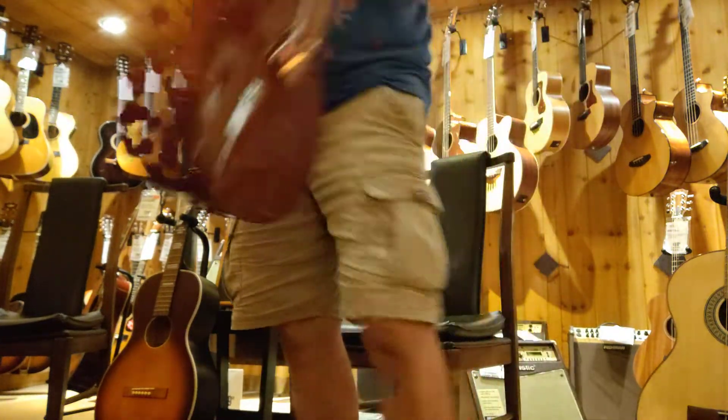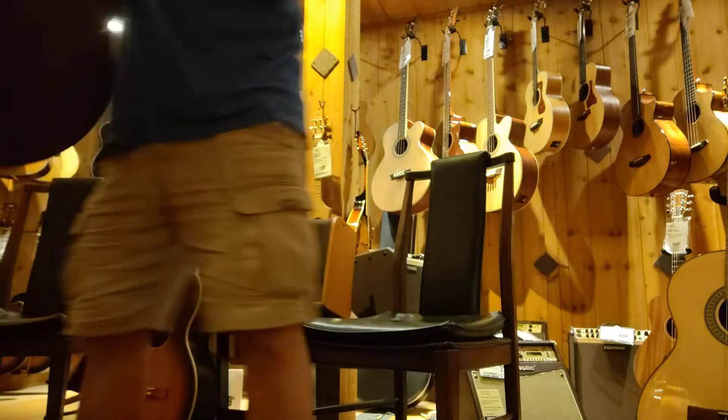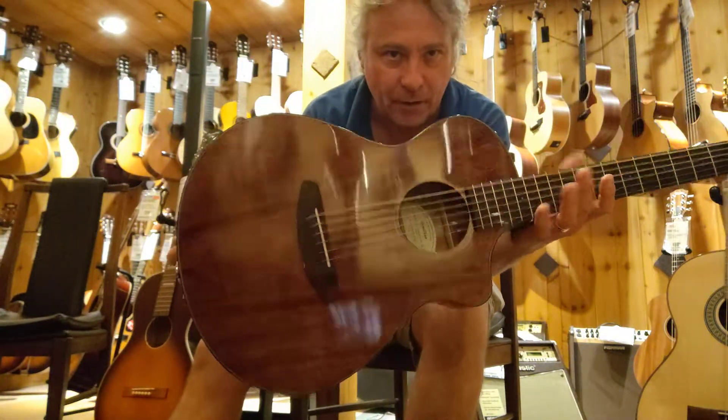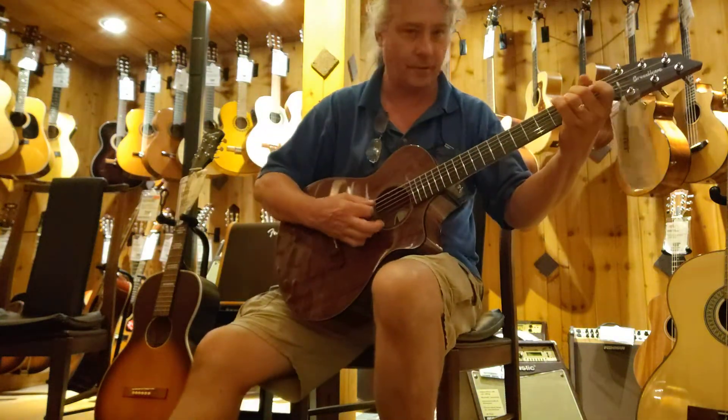I'm going to grab, right now, the Breedlove. It's a travel guitar. This is the Mahogany back and sides — nice small body here.